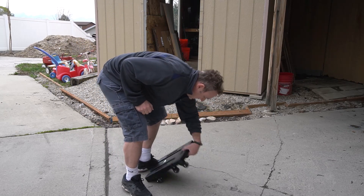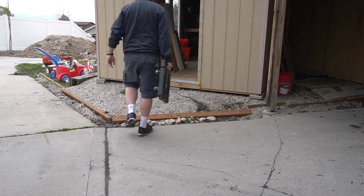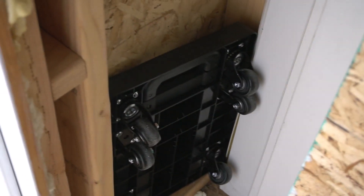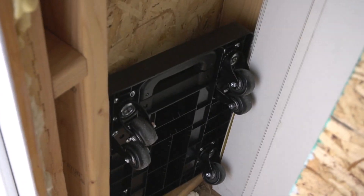You can spin it all the way around; it's easy to maneuver — just overall a really cool dolly. My favorite thing about it is how compact it is when you fold everything up. I can put it in the corner of my shed and it doesn't take up any more room than before. Really, really like this thing.